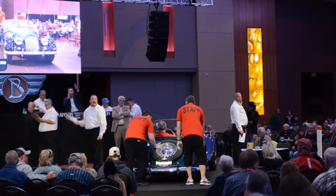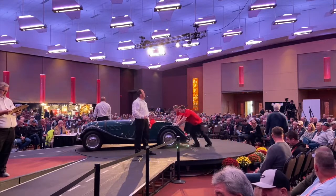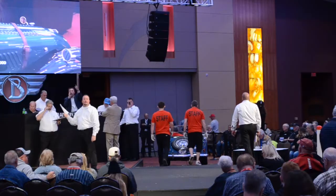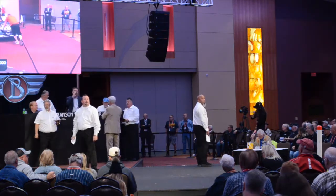Bidding continues to climb: $25,000... $25,500. The auctioneer announces reserves are off. Bidding continues: $25,750... $26,000.